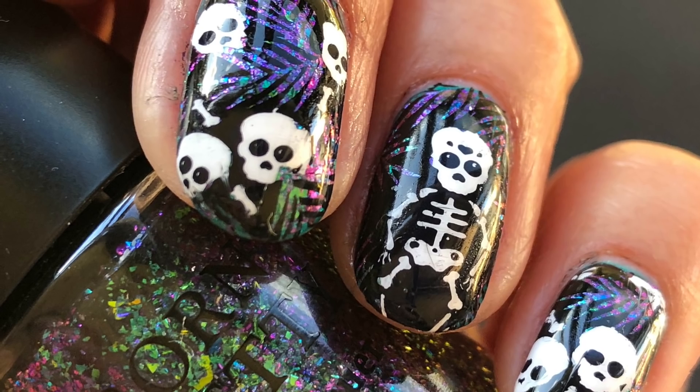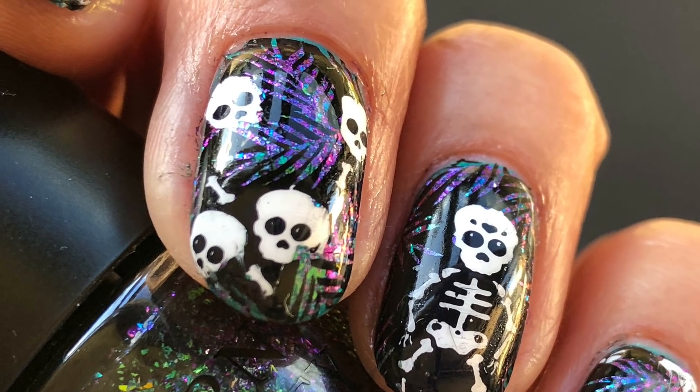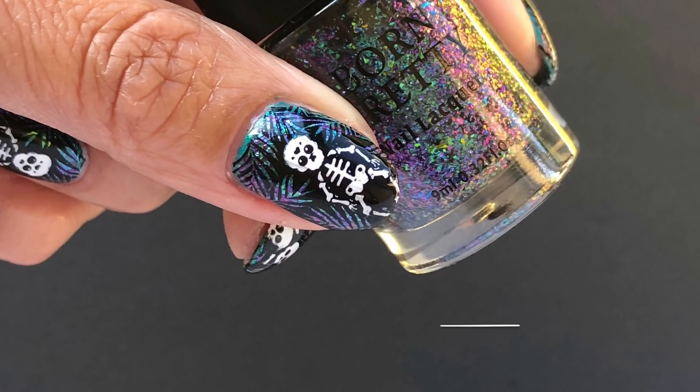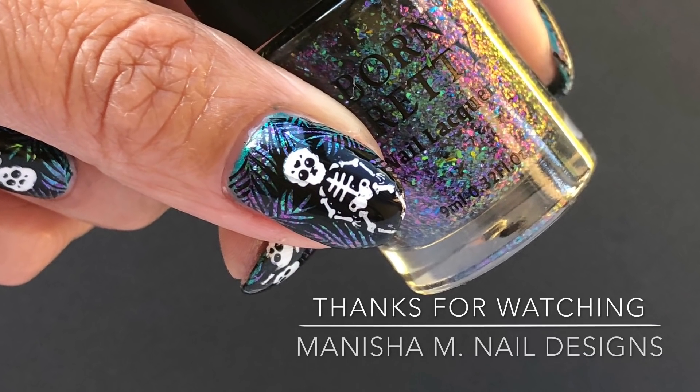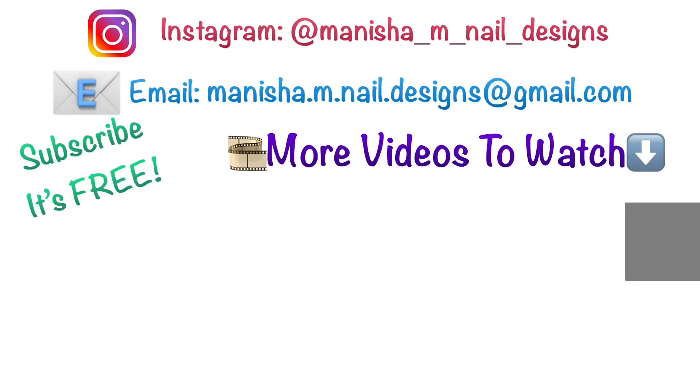If you've enjoyed the video, ladies, just give me a lovely thumbs up — you can subscribe to my channel, it's free. If you're into Halloween manis, I've done loads more and they're all on my Instagram page. I haven't done tutorials for them this year but you can go check them out — there's a direct link down below. If you've got any questions, leave them for me too. Thanks for stopping by, hope you all have an absolutely wonderful day wherever you are — bye for now!